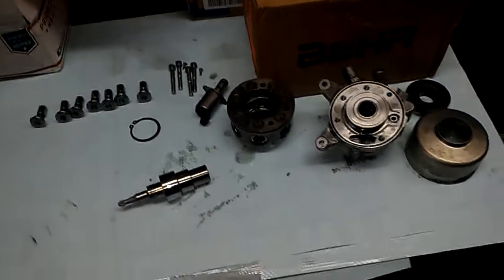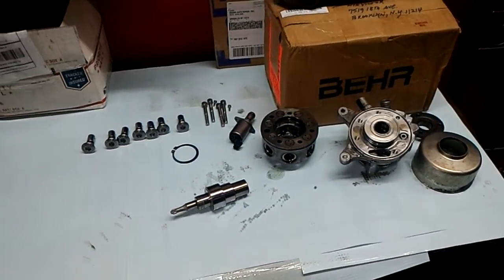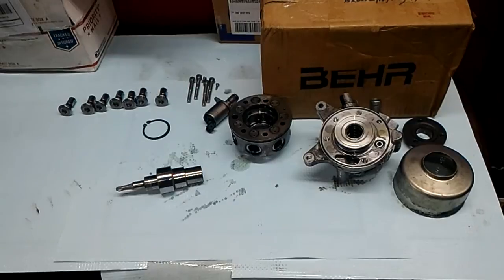All right, this is basically it — this is what happens with an ABC pump when you run it dry with no fluid in your system. This is Victor at RestoreYourMercedes.com. Thanks for watching.